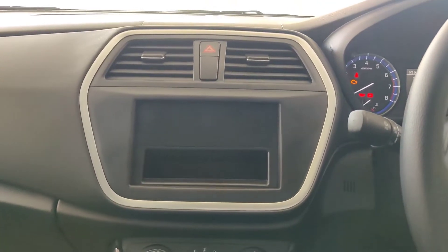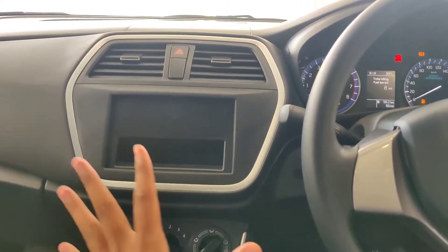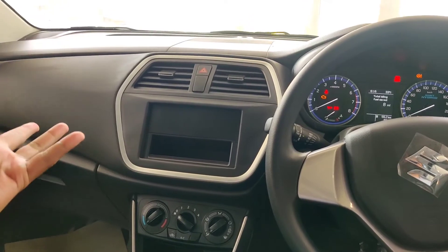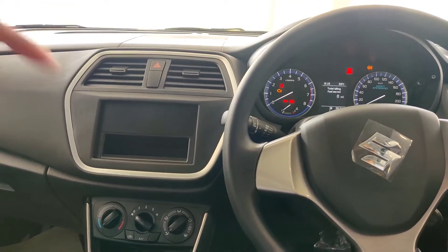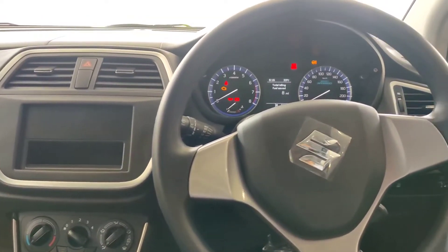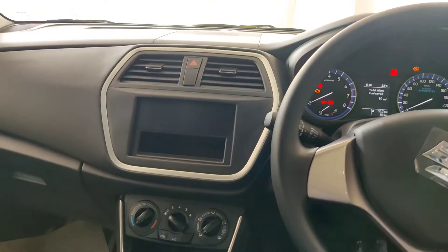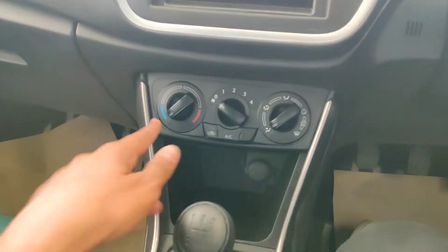There is no stereo or infotainment system in this base variant. You will have to add a stereo yourself — the car is camera and stereo ready. If you are using this base model, you can buy it but you will need to install a stereo separately. You get manual AC controls.